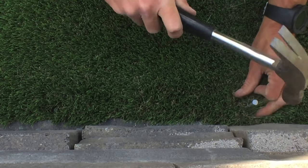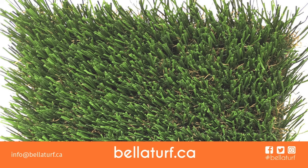The heads of your spikes will all be covered with infill and will no longer be seen or felt once you're complete with your installation.